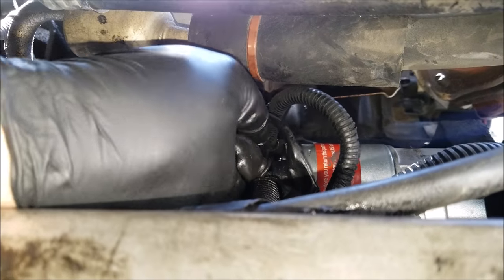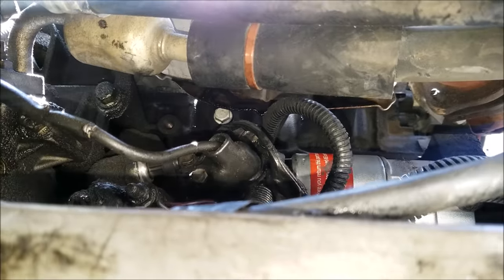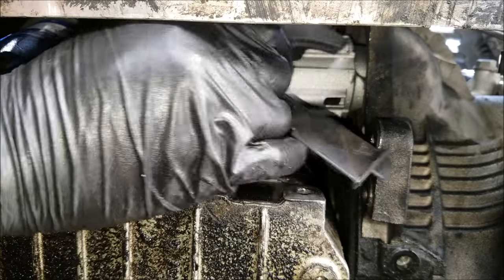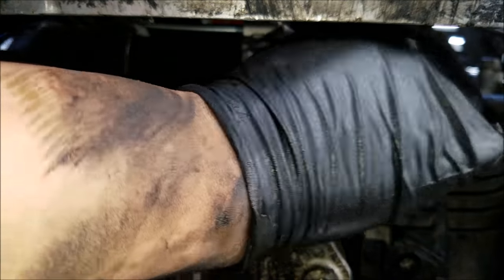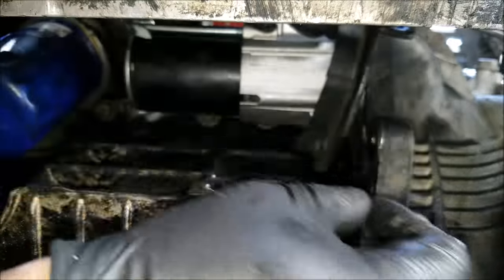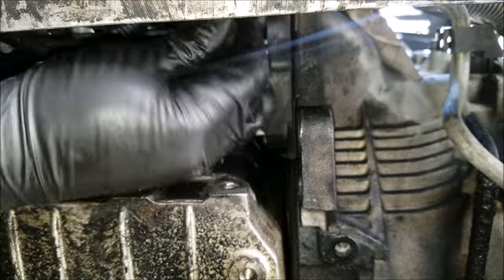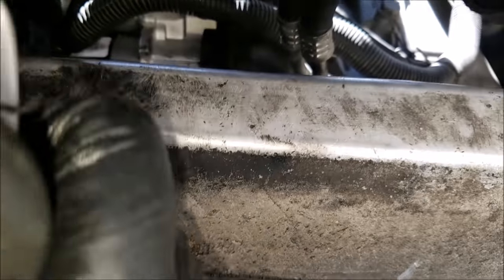We can now recover the terminal with the boot. Next comes the plastic cover that's held on by one bolt. And now we can tighten it with the ratchet.